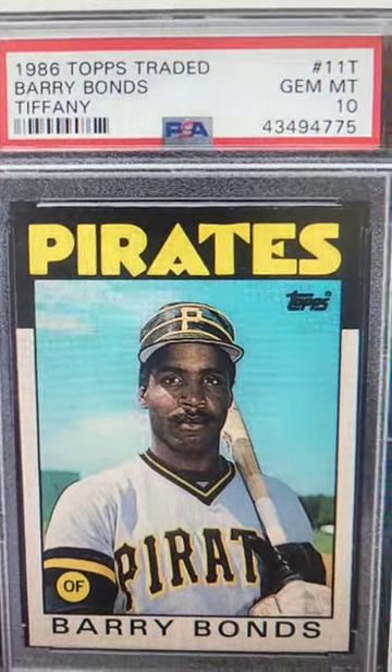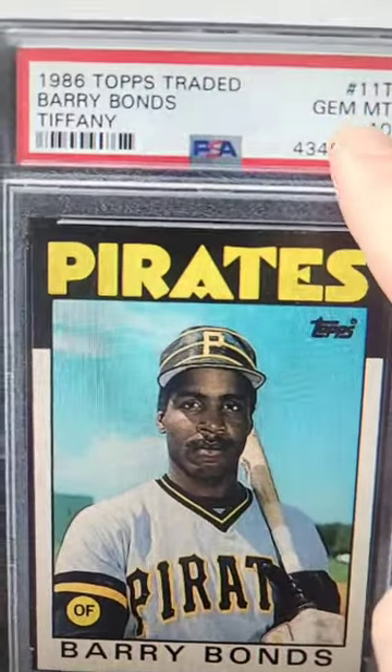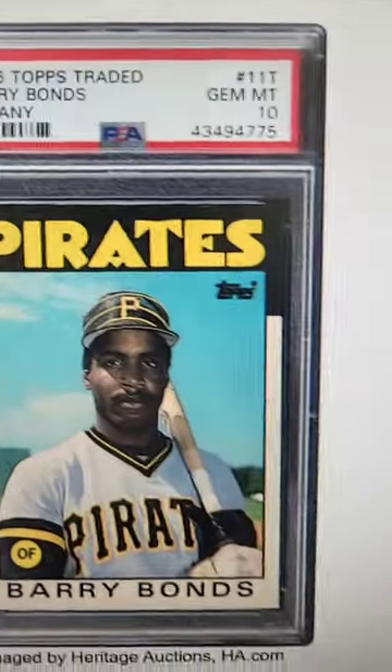If you have any 1986 baseball cards laying around, this one here sold for over $5,000 at auction. A couple reasons why. One, it's graded by PSA at a Gem Mint 10. Two, this is the Topps Tiffany traded baseball card.